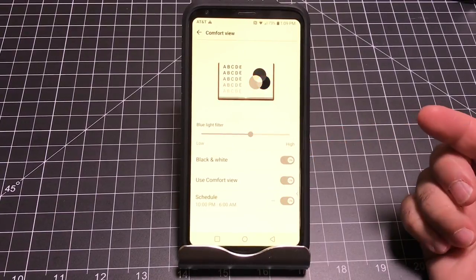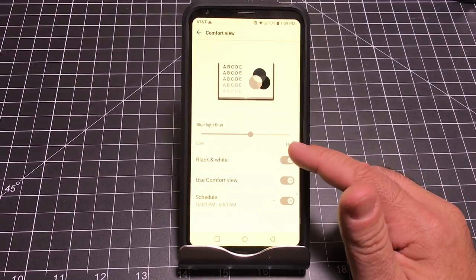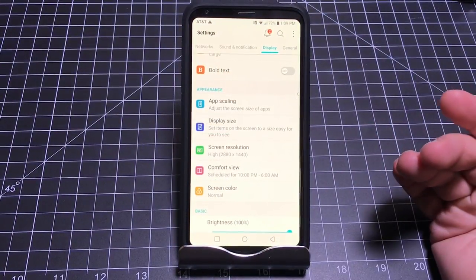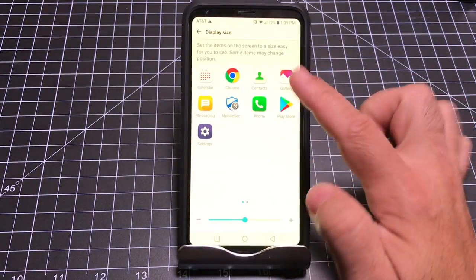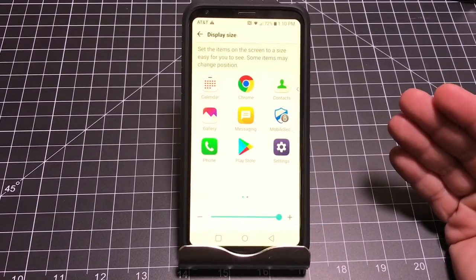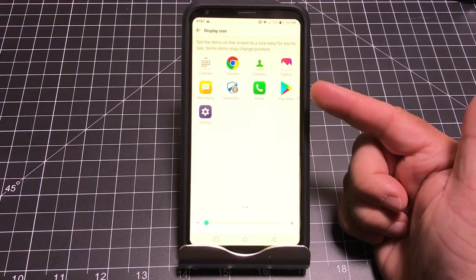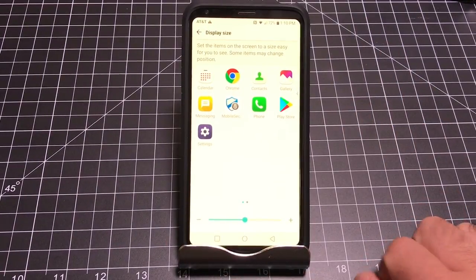You can also turn things black and white — sometimes if you're low on battery this extends battery life since color isn't being rendered. And you can work with Display Size: normal icons look one way, but you can make them larger or smaller so you can have more icons on screen. Regardless of your needs, you can really adjust the screen to suit them.